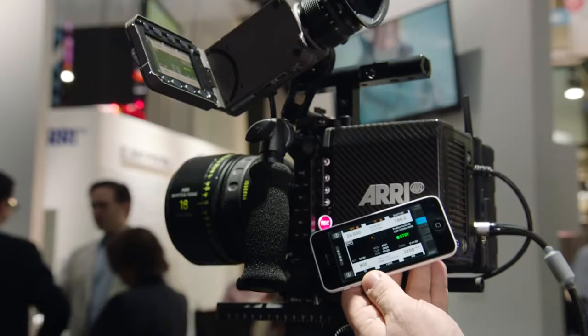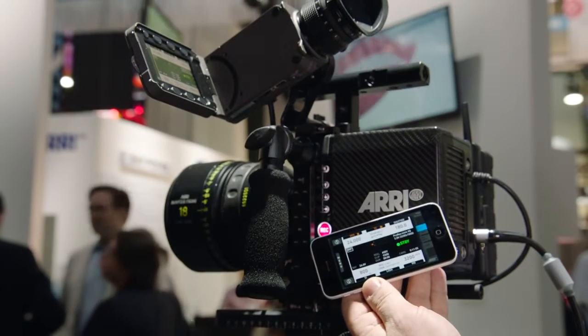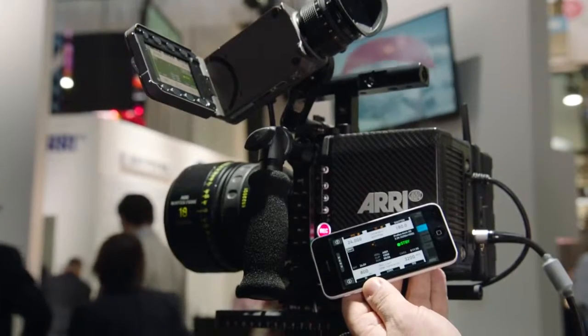This is our new web remote. You can use any iOS or Android device to remote control the camera via Wi-Fi.